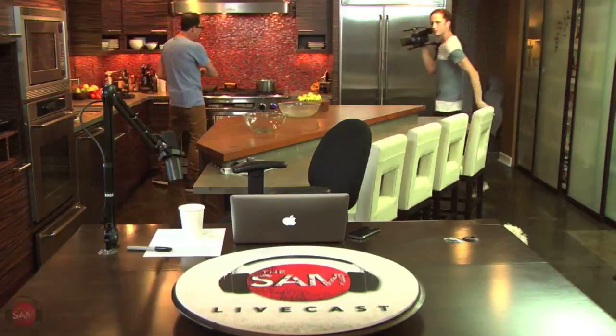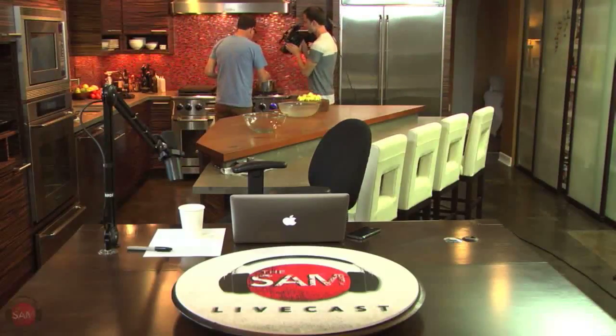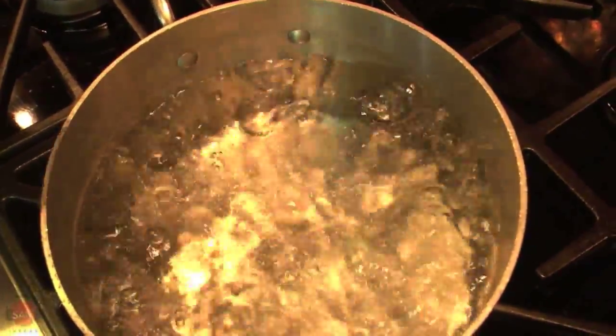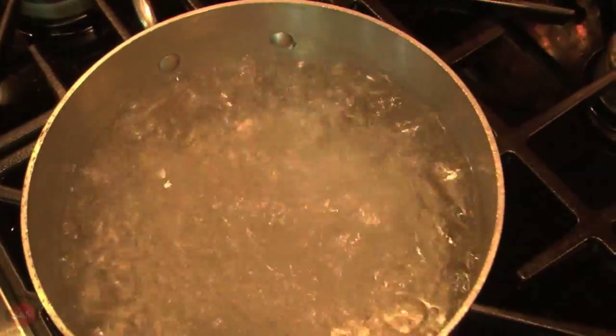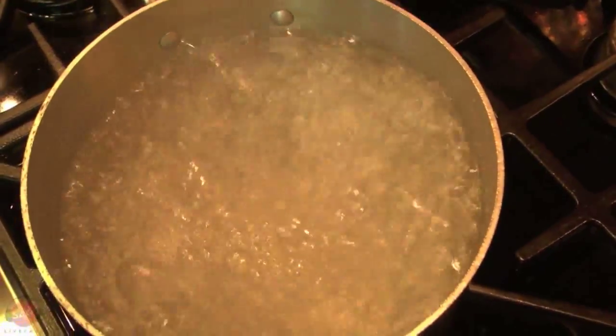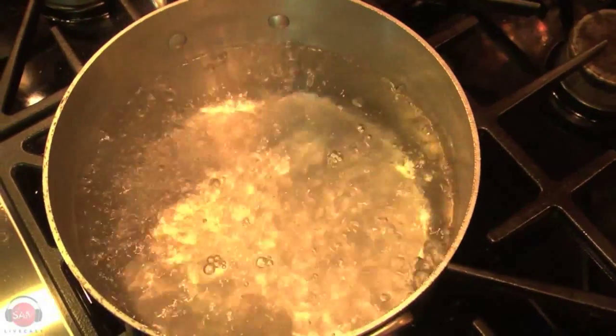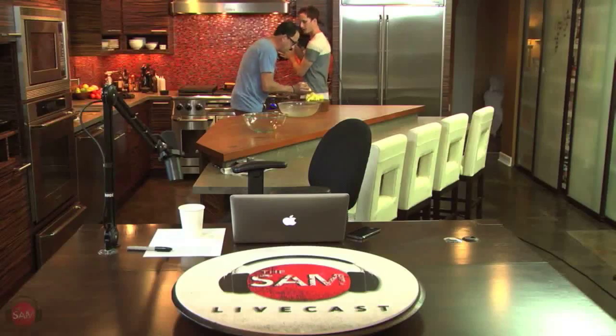This always amazes me, and somebody smart will know the answer to this. This is boiling water, right? Watch what happens when you put salt in. Ready? Boom! Insane, right? Isn't that weird? What is that? What is the chemical reaction that's happening right there?